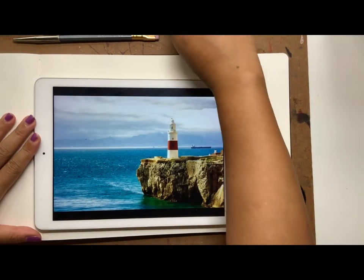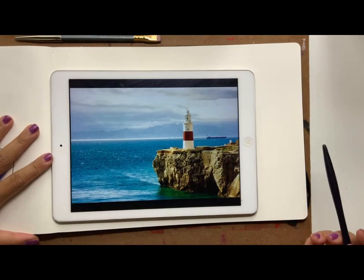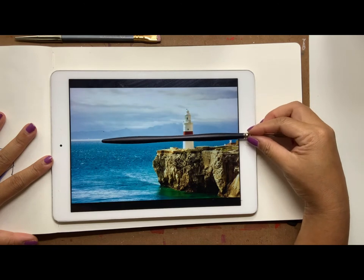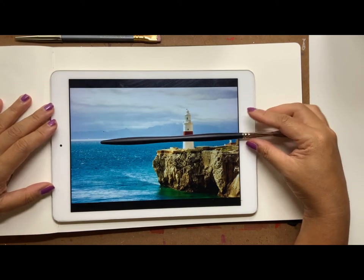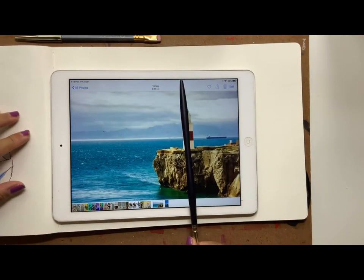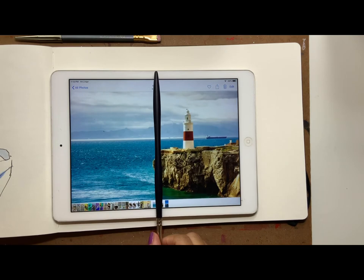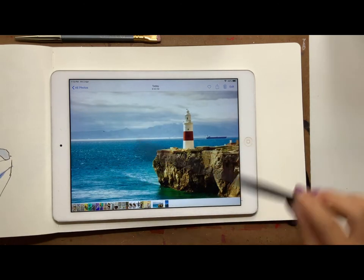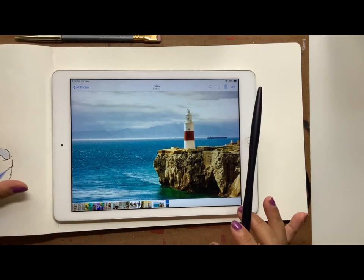Now let's quickly analyze the photo before we start. I tend to have a little plan first. There is a horizon line about half — or slightly less than half — from the top of the composition. The lighthouse is about two-thirds across the page, and then there's a huge rock taking up about half the page on one side. We can even add that little tanker boat in the background.